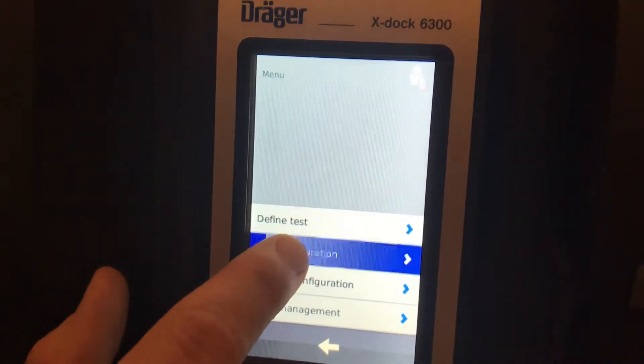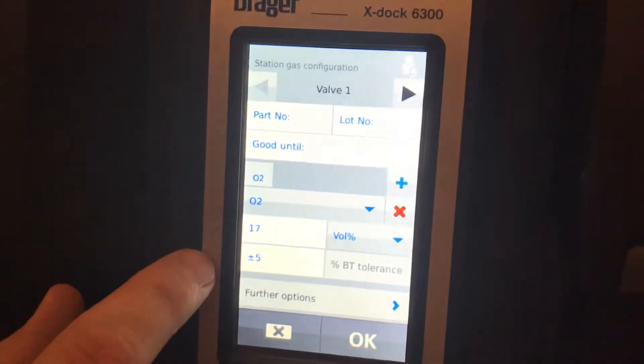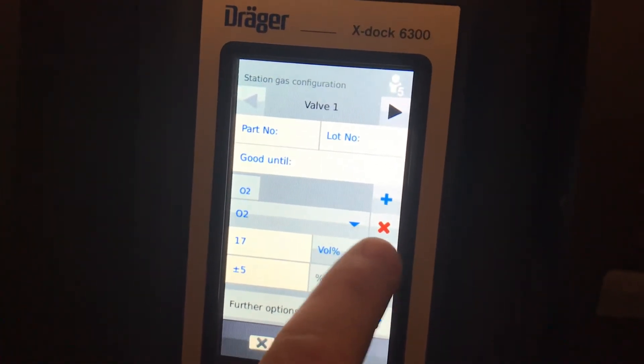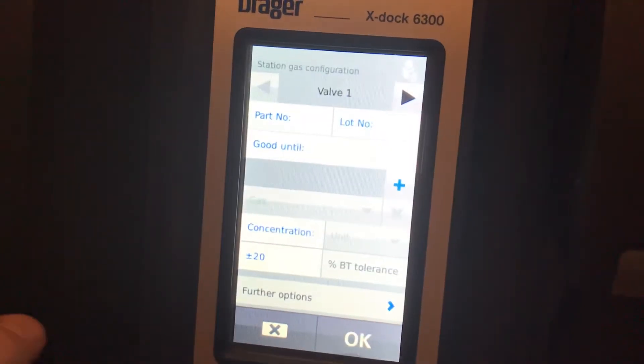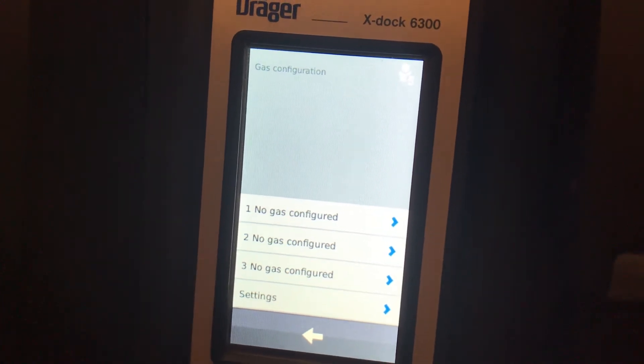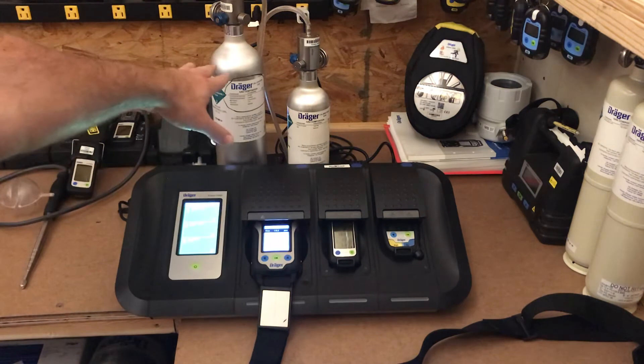Click on gas configuration. It looks like something was already added in, so I'll show you how to remove a gas — just hit the little X, push OK, OK. Now there are no gases in there, so we're going to set this unit up with a standard four gas and an isobutylene because of the PID.